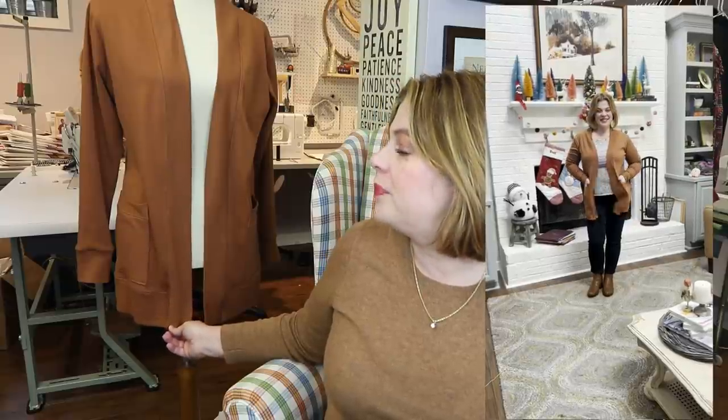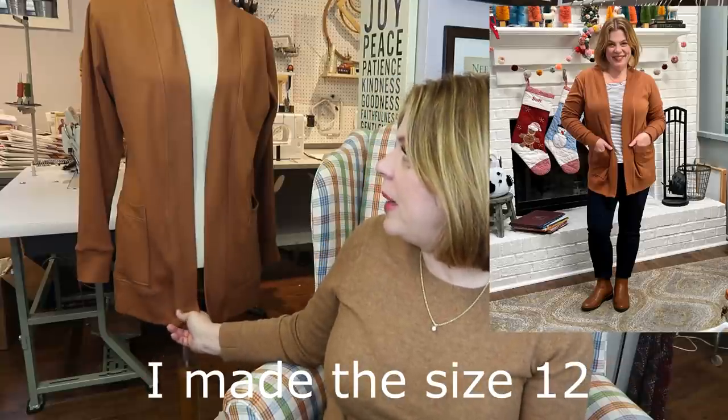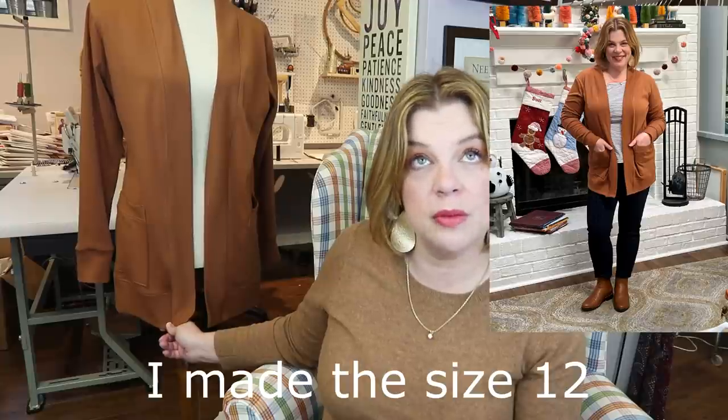This is the Harper cardigan by Sinclair Patterns — another free pattern. This is the third one I've made. I do the classic length. Sinclair Patterns has short, regular, and tall files for a lot of their patterns where it might matter — like pants, dresses, cardigans. I used the short file and it is perfect. I've done no alterations to this pattern. I make the classic length — it comes with a cropped length, a mid-hip, and a duster. I always make the long-sleeved version with the cuff.